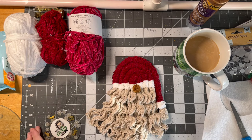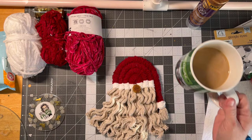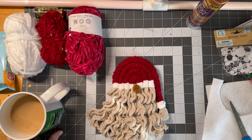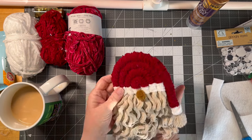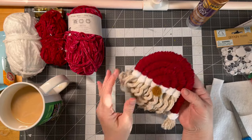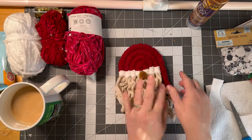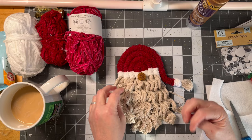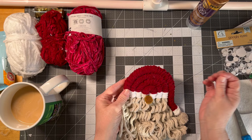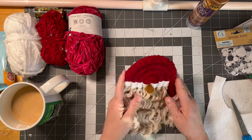Hi guys, welcome to my crazy life. It's Lori, and if you hear laundry in the background — coffee time. Today we're going to make a rope gnome or rope Santa. I made the gnome because I think they're cute, but call it what you will. So we're going to make this project and I'm going to show you what we need.